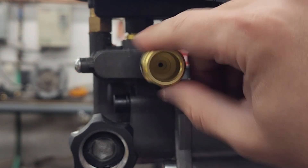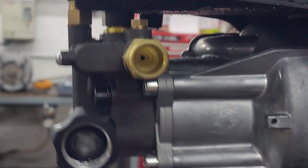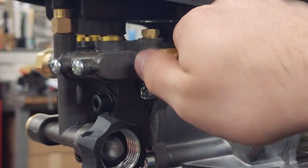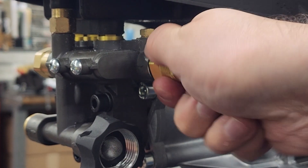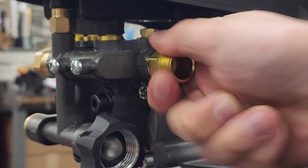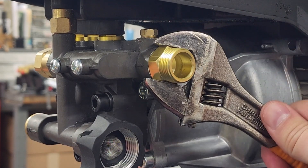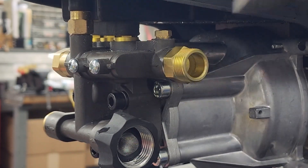Finally, reattach the outlet pipe. Hand-tighten it first, then use your wrench to finish. It should be quite tight, but be careful not to strip the threads by over-tightening it.